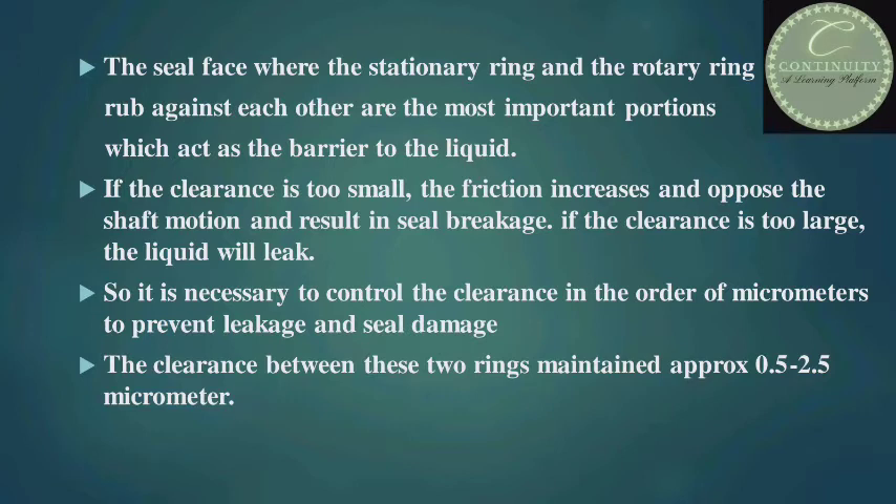If the clearance is too small, the friction increases and opposes the shaft motion, resulting in seal breakage. If the clearance is too large, the liquid will leak. So it is necessary to control the clearance in the order of micrometers to prevent leakage and seal damage. The clearance between these two rings is maintained at approximately 0.5 to 2.5 micrometers.